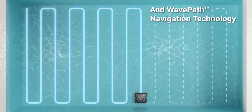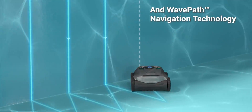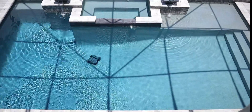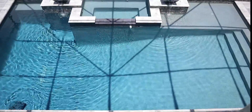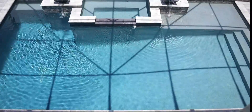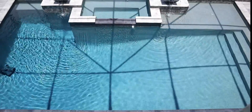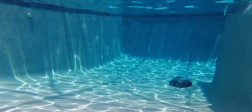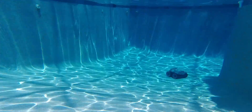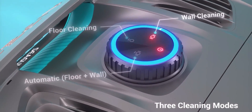The Seagull Pro uses wave pad navigation to allow the pool vacuum to work in fixed patterns rather than traditional random patterns. Looking at the pool, it goes back and forth but each pass is offset by a slot to make sure it doesn't miss anything. With the intelligent wave path pattern, it covers more of your pool using less energy. The cordless design means no tangled cords or messy accessories — just drop the vacuum in your pool and you're all set.